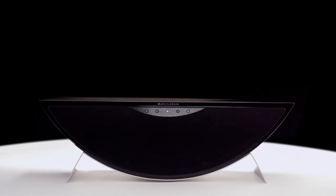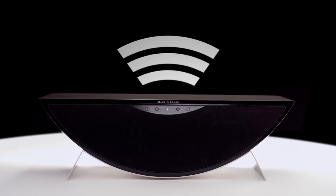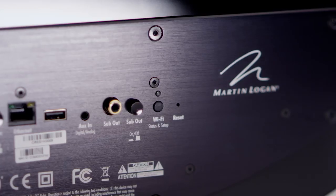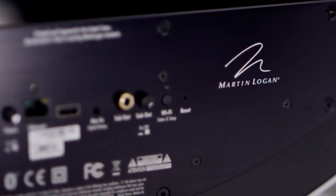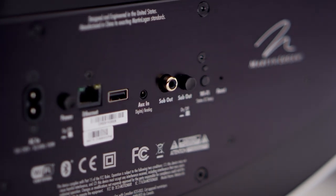The Crescendo's wireless capabilities include Wi-Fi and Bluetooth. The Wi-Fi includes Apple AirPlay and Media Center capabilities on any network. The Bluetooth includes any Bluetooth capable device, which nowadays is very common everywhere across Android or Apple devices.